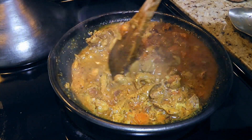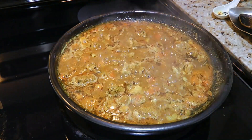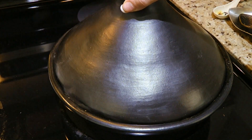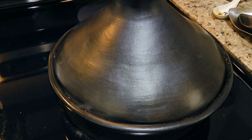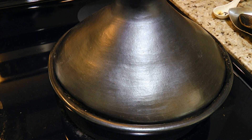Alright, so when the mixture just starts to simmer, we'll cover and reduce the heat to medium-low. We'll let it simmer gently for 30 minutes, stirring often. During this time, if it needs more liquid, we'll add a little chicken broth.